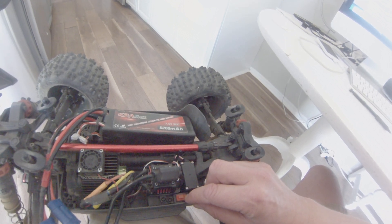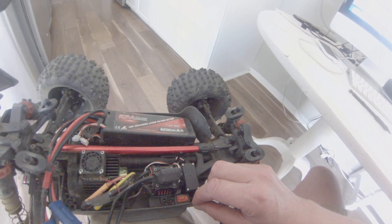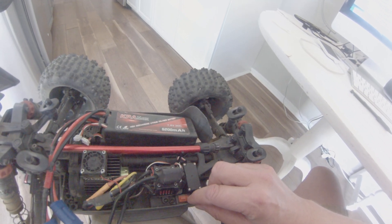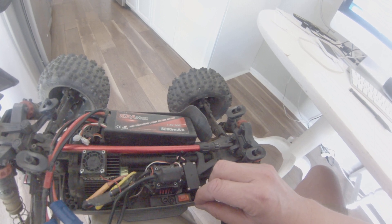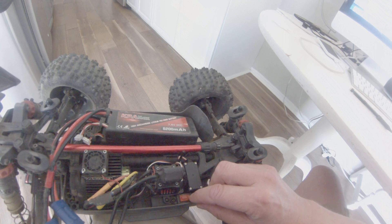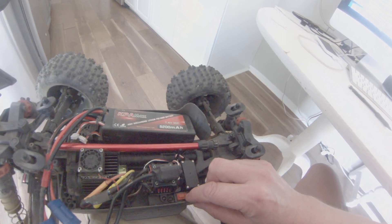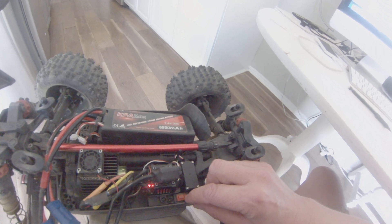And then we're going to press it again and we'll get three: one, two, three. Press it again, we'll get four: one, two, three, four. We're in the fourth setting of the punch mode. We're going to press it again to get number five punch mode — the strongest setting. So let's do it.